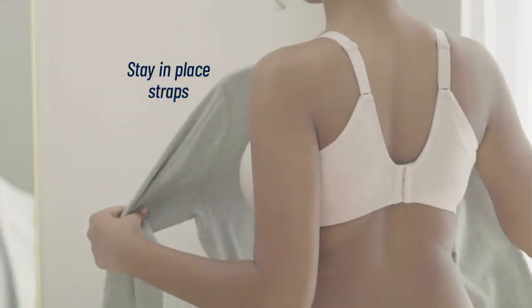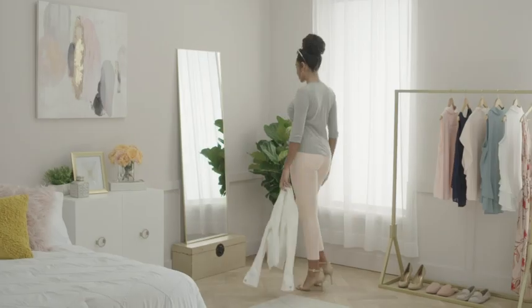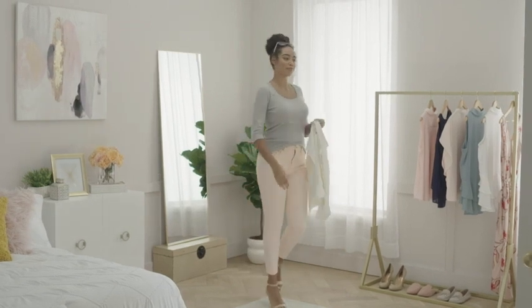Stay in place straps are placed closer together at the back closure so they won't slip off your shoulders. The Beauty Back Full Figure Extended Side and Back Smoother Bra by Vanity Fair.